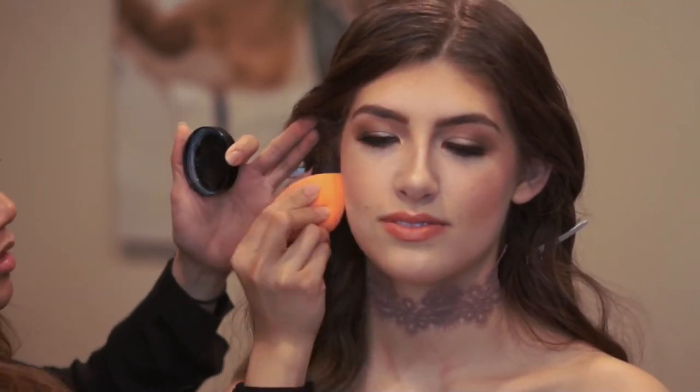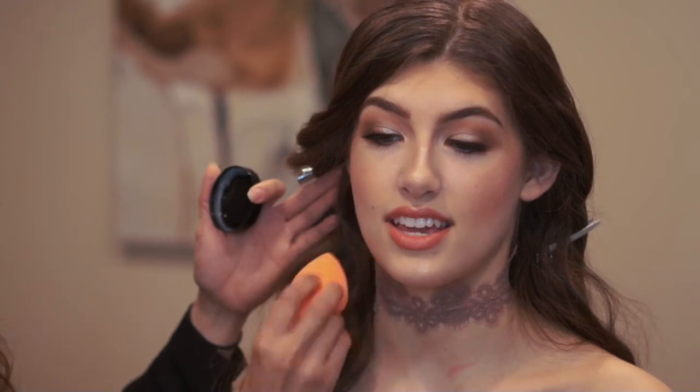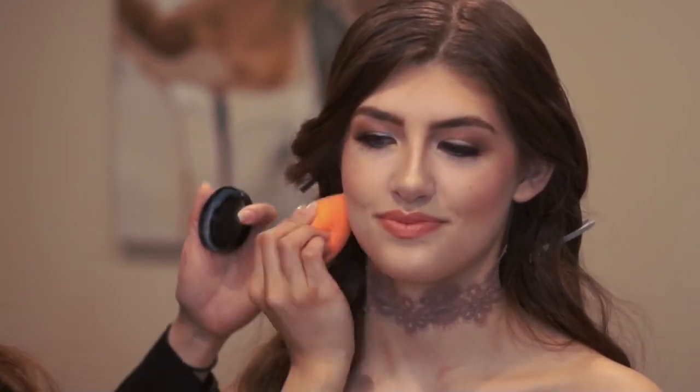I went back in to clean up the contour with a little bit of the Morphe Translucent Powder. To set her face, I used Urban Decay All Nighter Makeup Setting Spray and sprayed it all over her — and we are done!